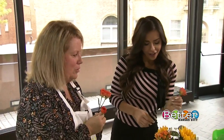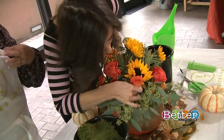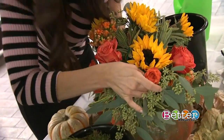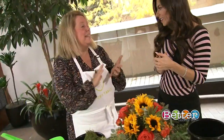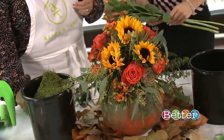We're at the point where, first, what we did is we greened up the arrangement — we put in the base of our greenery, and then we added our primary flowers. Those are the big flowers, exactly, that are going to take the most room. Succulents of course are big, and as you can see we have a couple succulents in the arrangement.